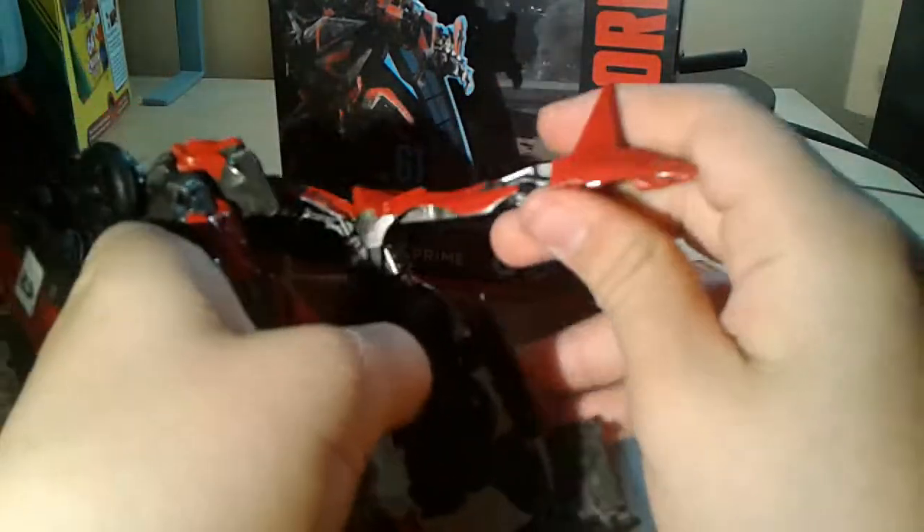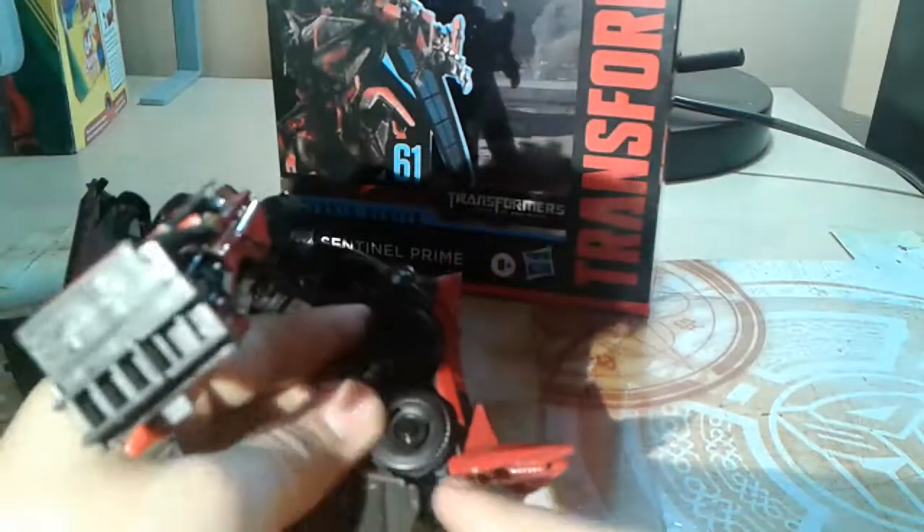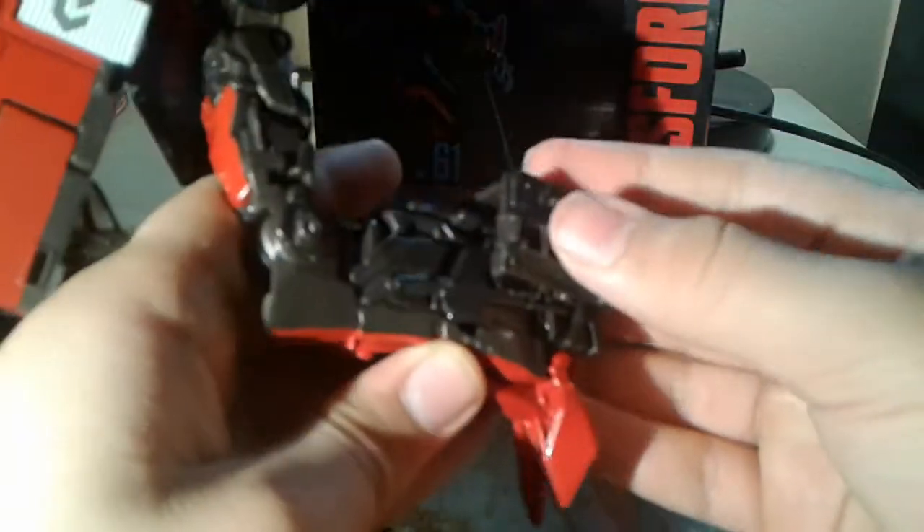Untap the legs from the top part. Now take this, flip it up, rotate this around, and then this just tabs into a tab that is in the leg. This panel flips down, this goes like that and then like that, and then there's a tab right here that goes in right there and locks in pretty securely.